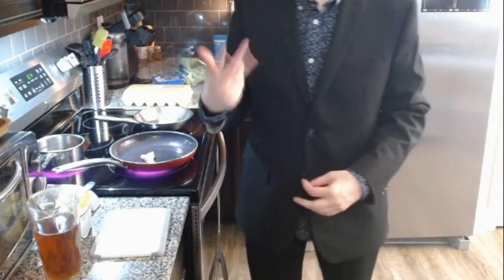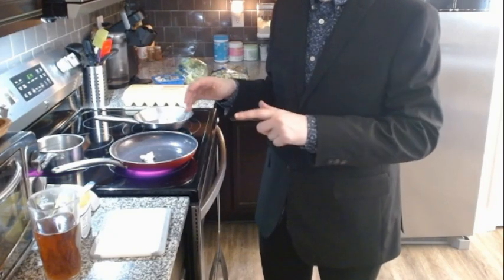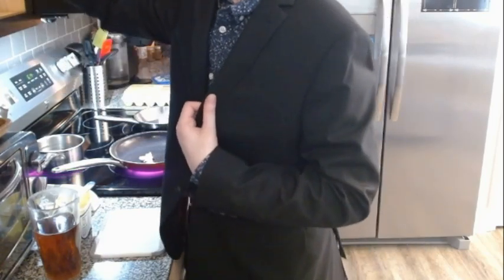I should probably get the egg prepped. I'm not going to do a sunny side up — I'm going to mix it, pour it into the pan, and then kind of fold it so it fits. She's going psycho in there. I don't know what's going on with her. I need a bowl and a fork.